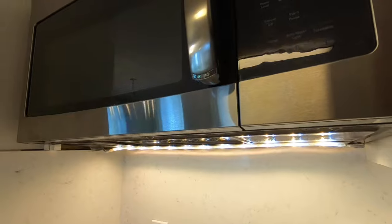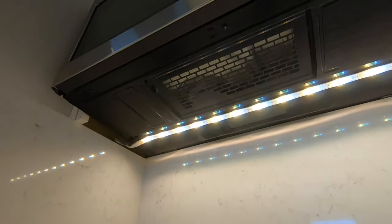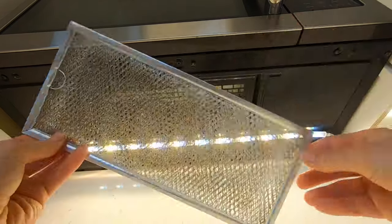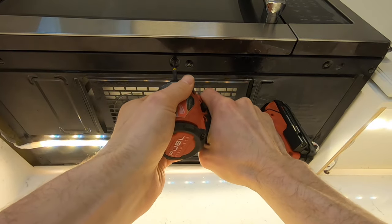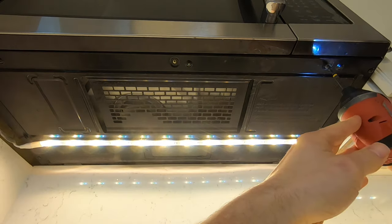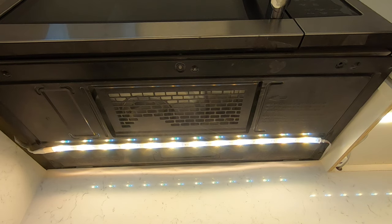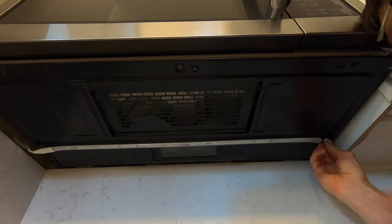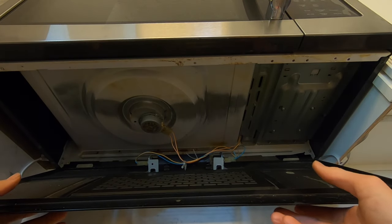I'm going to attempt to do this by keeping the microwave in place. I've taken the little filter off — it just slides right in — and then I'll just remove these bottom screws here. I have a Philips Hue light strip on here, so I'm just going to disconnect one side. I'll turn those off first, then disconnect the connector here and just let it sag down a little bit.